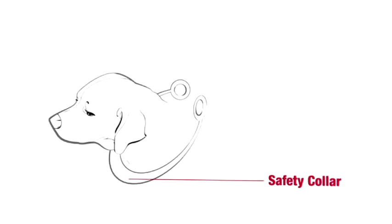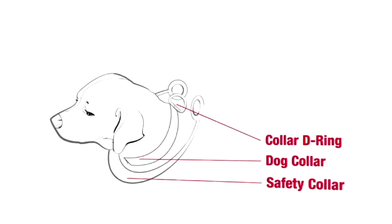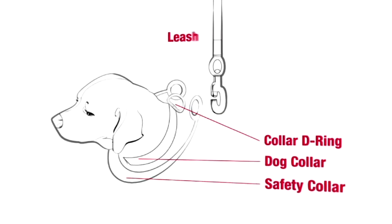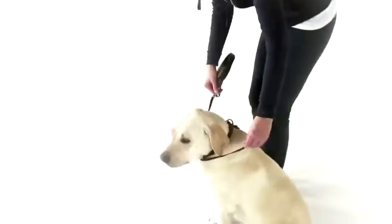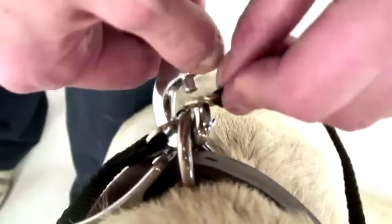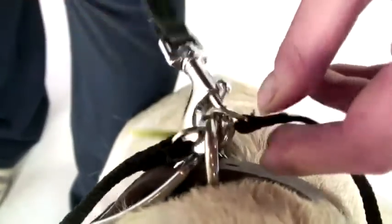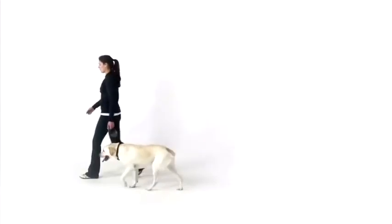They include a safety collar that should always be used in addition to your dog's collar. To attach the leash, place one of the rings of the safety collar in the snap hook of the leash. Place the safety collar around your dog's neck in addition to your dog's collar. Attach the leash hook to the D-ring of your dog's collar and the second ring of the safety collar. The safety collar is designed to prevent snapback if your dog's collar breaks or if the leash disconnects from your dog's collar.